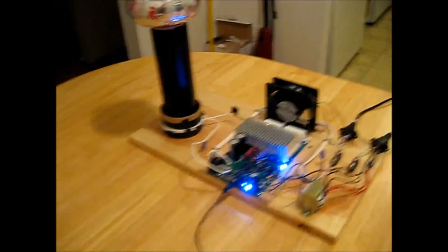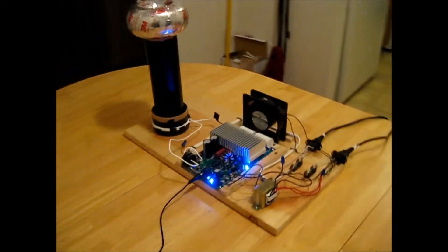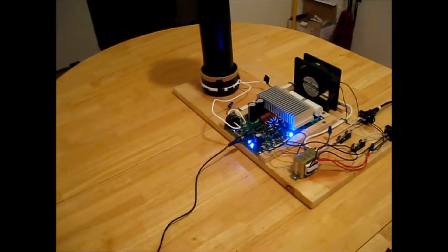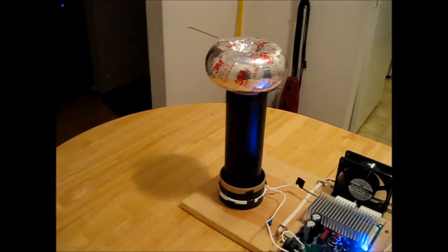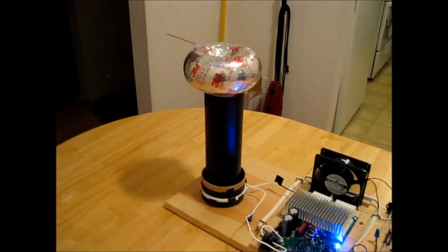The way we control the interrupter signal controls how often the resonator sparks, and that's basically what gives us the frequencies we want.